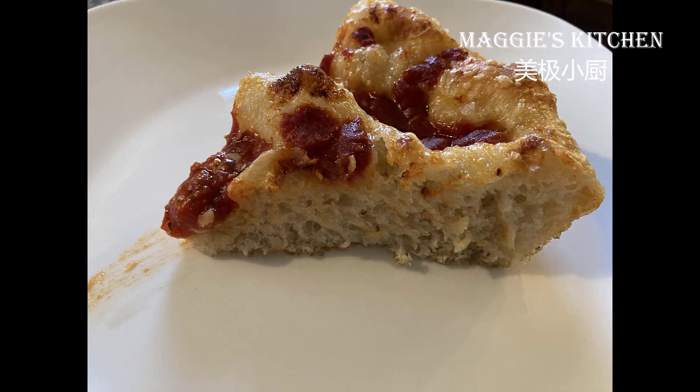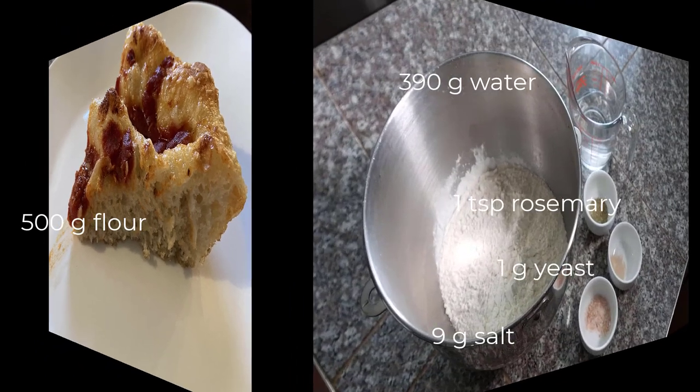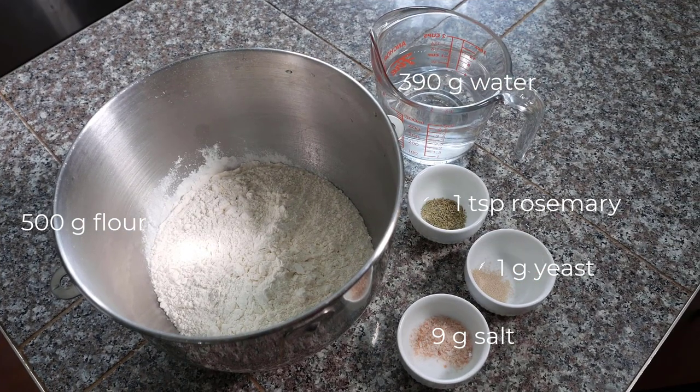Let's look at the ingredients of the dough — very simple: 500g of all-purpose flour, 390g of water, 9g of salt, and 1g of dry yeast. I usually like to add 1 teaspoon of rosemary for extra flavor.